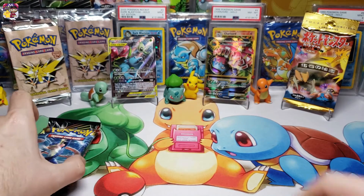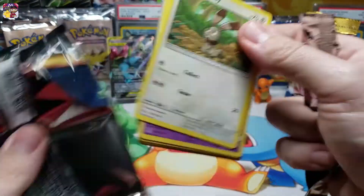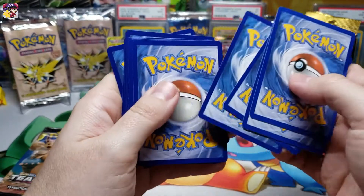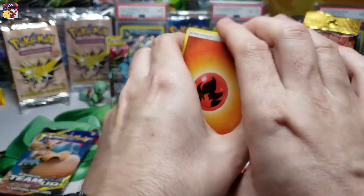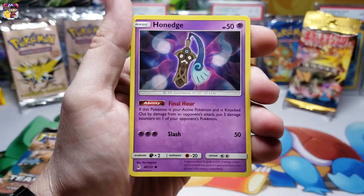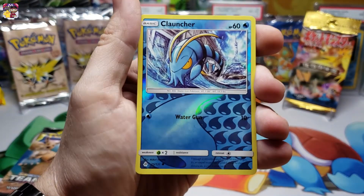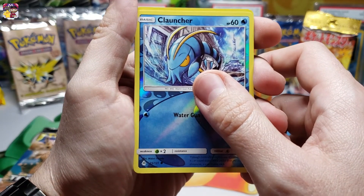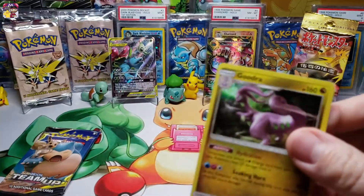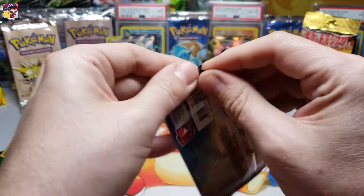Now we have a Forbidden Light Sun and Moon pack - let's get it ripped right open. Code card looks like we get another white code, so this tin is looking very good. We have fire type energy, Gabite, Hoopa, Crasher Wake, Bunnelby, Honedge, Exeggcute, Noibat, Magnemite. For our reverse holo we get a Clauncher common, and for our rare pull we get a Goodra holo rare - cool, nice card! Let's go ahead and get that holo rare sleeved up.